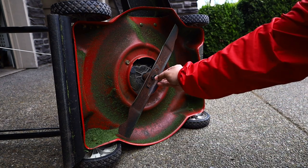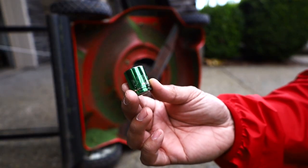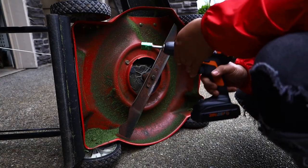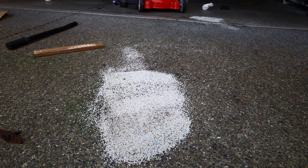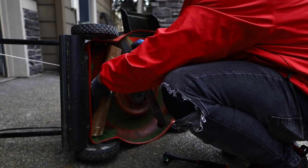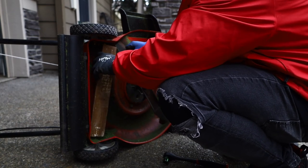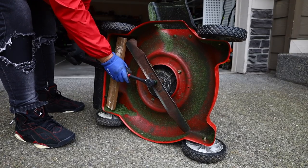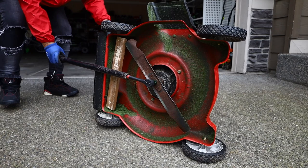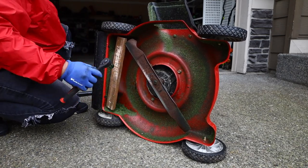Obviously I'm taking off the spark plug, but my dumb ass forgot to drain the oil — I'm just tired. So anyway, we loosened that bolt up. The piece of wood does work, so if you don't have the blade tool or an impact gun, use a piece of wood and a bar to get some more leverage. That's what I used.